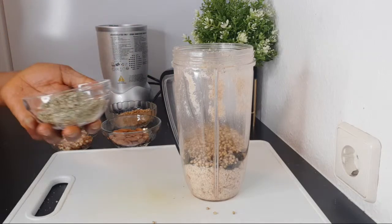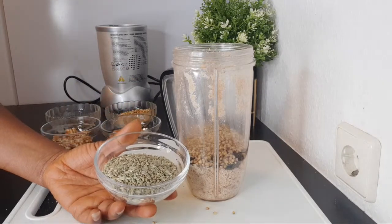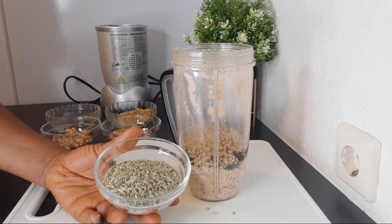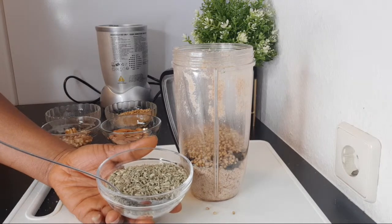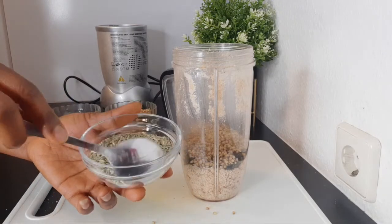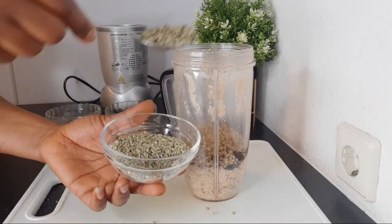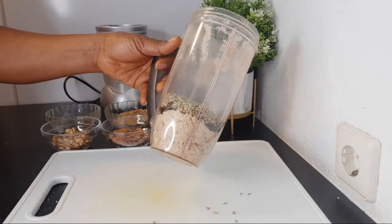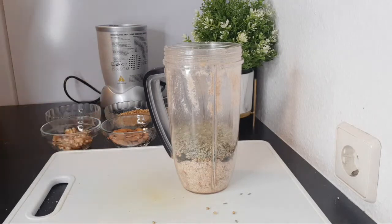After the coriander seed, the next thing I have is fennel seed. Fennel seed is very popular and everyone knows about it. It has wonderful benefits — boosting immunity and helping with cold, flu, and cough. I've done recipes with it already, so check my channel for those. For the fennel seed I'm going to use two tablespoons. So in here we now have eight different kinds of nuts and seeds that are very good for improving our eyesight.